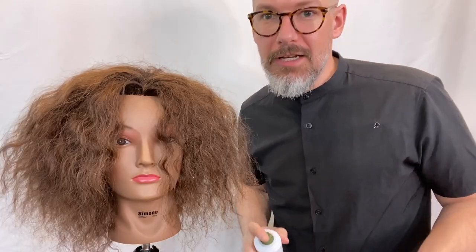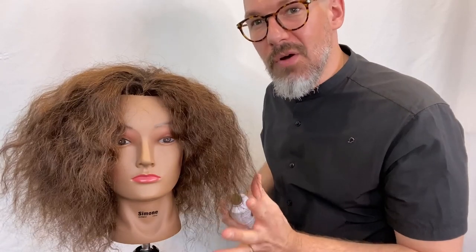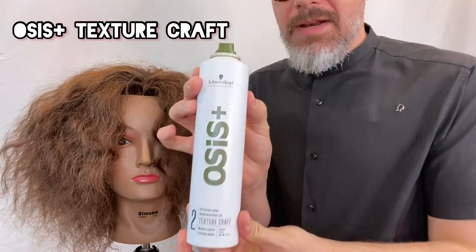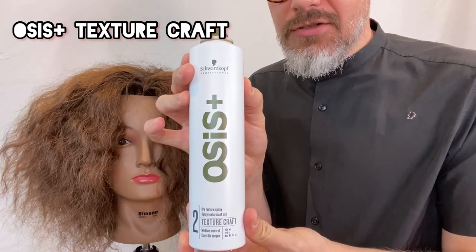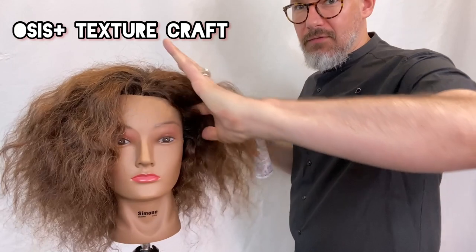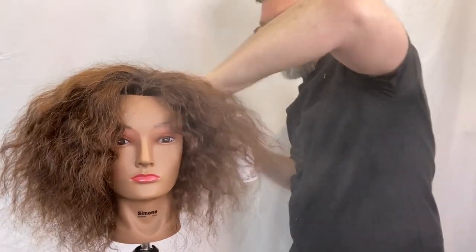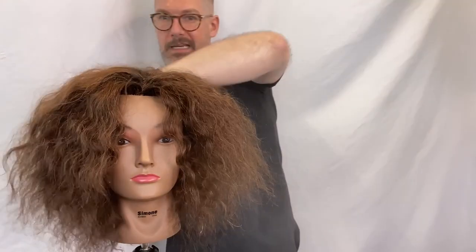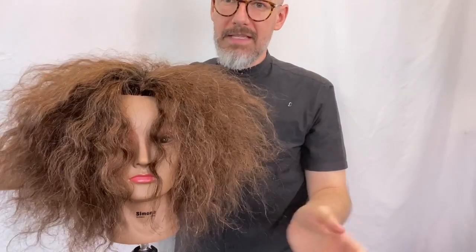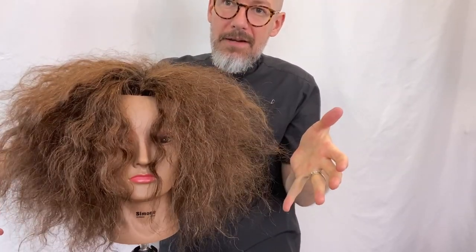Before we get started with this technique, if your client has curly hair and you really want to focus on the outside, you want to expand the hair as much as possible. What I'm going to use today is our Ossus Texture Craft. It's a dry texture spray — I just shake the can and lift, shake the can and lift, to get as much volume as possible out of this hair. Now it'll be easier for me to grab and apply my lightener.